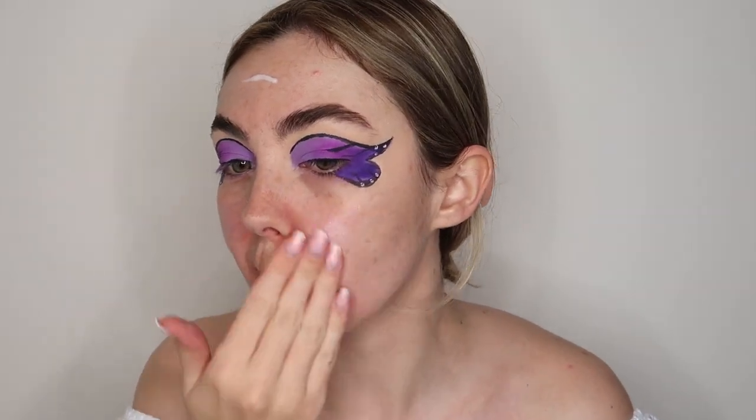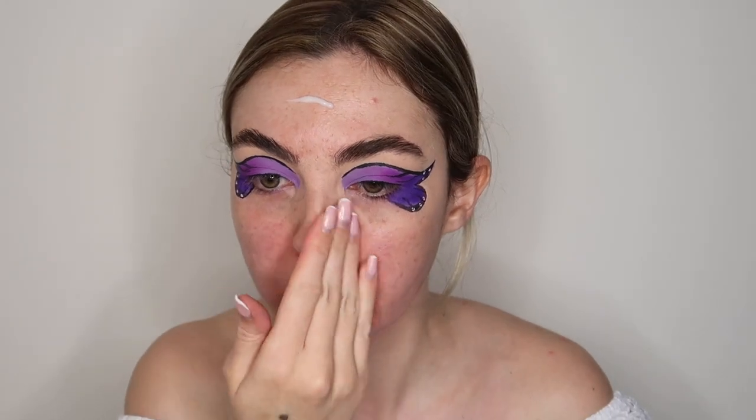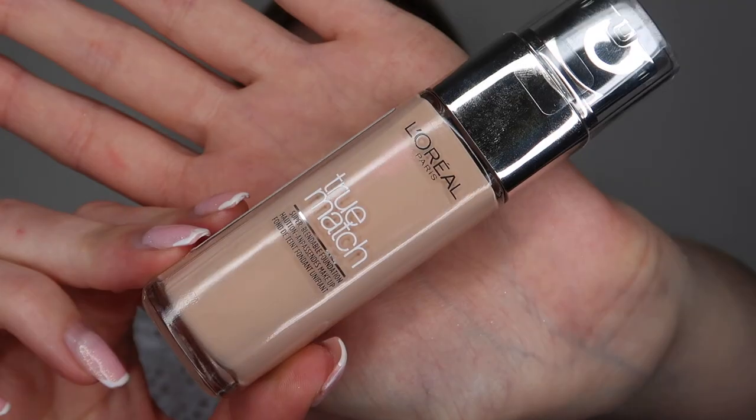Next up I'm moving on to base products. I'm going to start by priming my face using the Nip and Fab primer — this is so hydrating, if you have dry skin you need to give this a go. I'm just being mindful of the butterfly wings when applying any base products.